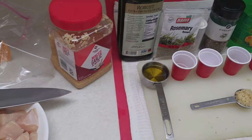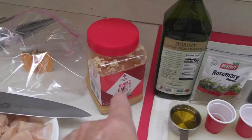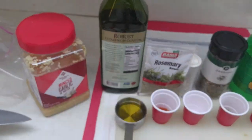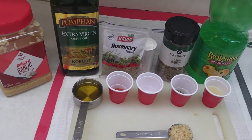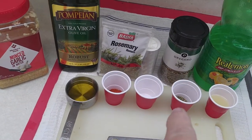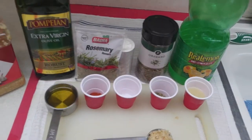So our ingredients for this marinade: there's my garlic right there. We have a quarter cup of olive oil — extra virgin, Pompei, and that's my favorite kind right now. We got some rosemary, about a teaspoon of that. Half a teaspoon of salt. A tablespoon of oregano. And two tablespoons of lemon juice.